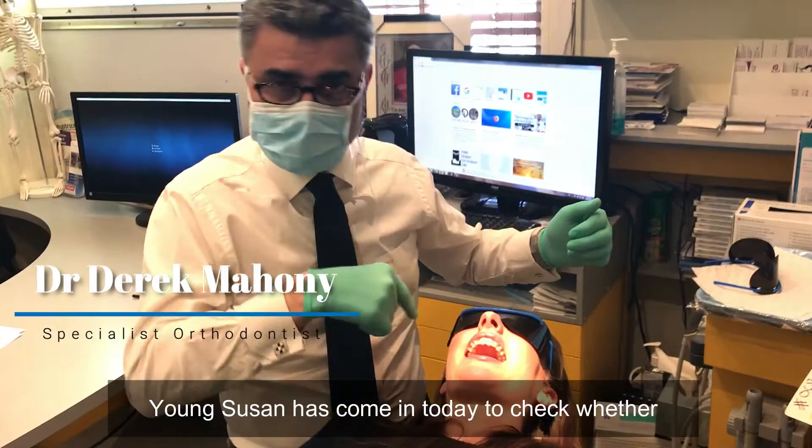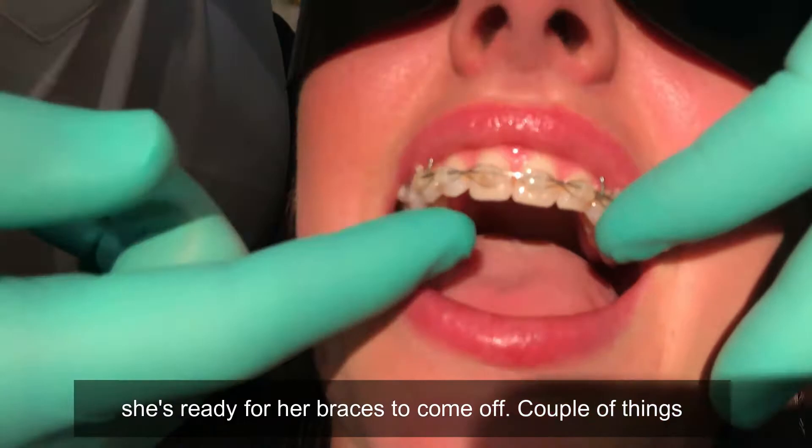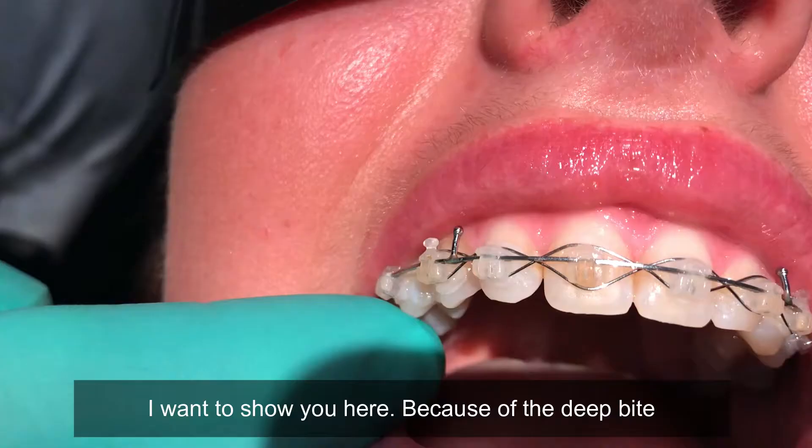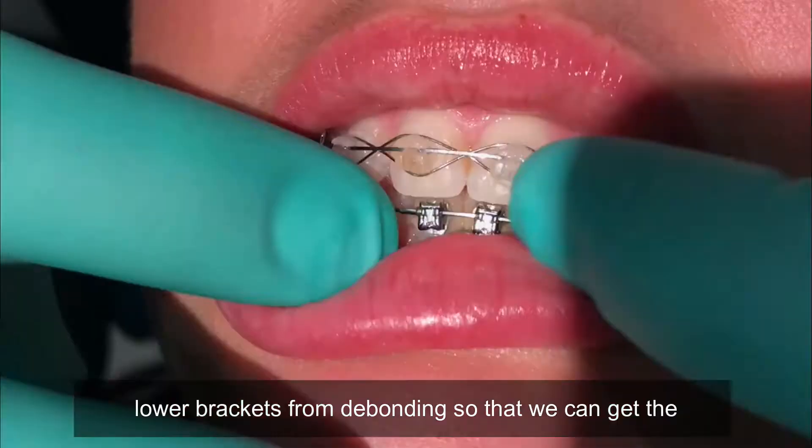I just want to talk about how we case finish. Young Susan has come in today to check whether she's ready for her braces to come off, and a couple of things I want to show you here. Because of the deep bite that Susan started with — if you look, just lift your chin up Susan — we have bite turbos, and the bite turbos protect the lower brackets from debonding so that we can get the ideal finishing.